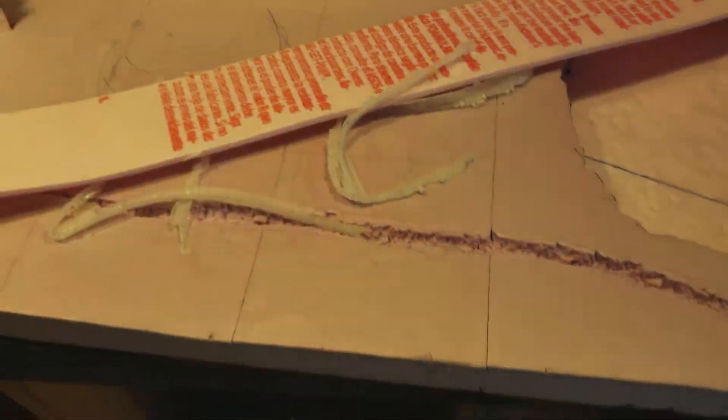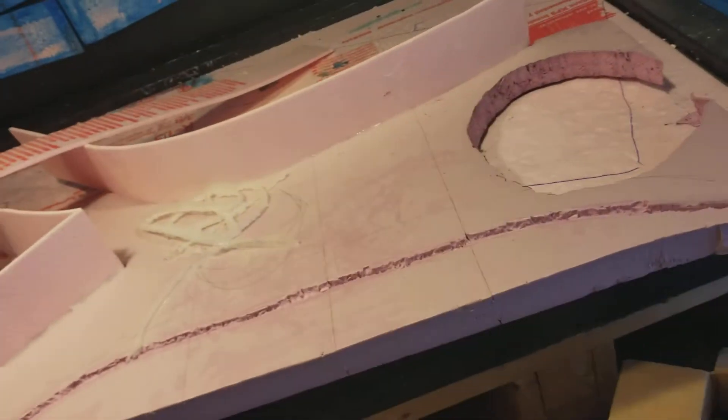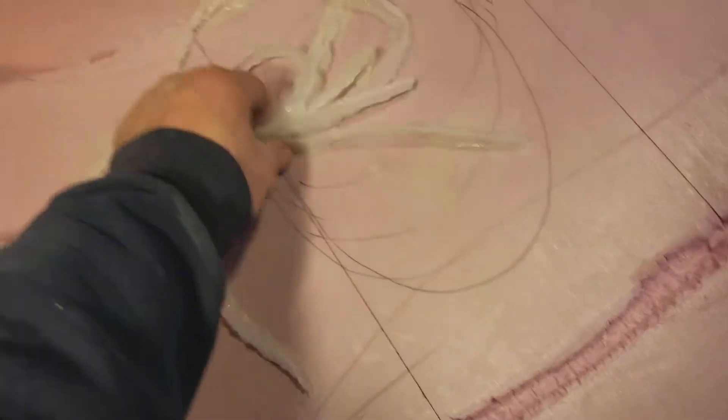I never knew it, but silicone doesn't really stick to styrofoam. I did this a while back and I noticed it's coming off, so I just peel this right off and pull it out. That's not a problem. When you stick two pieces of styrofoam together, it actually holds pretty good, and because of the pressure it won't pull apart. The concrete around it actually holds its form.